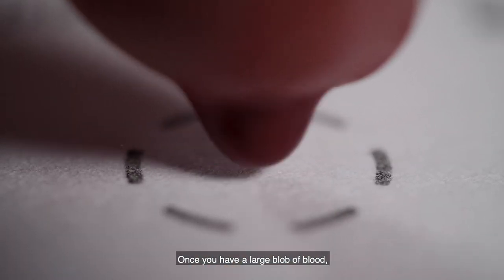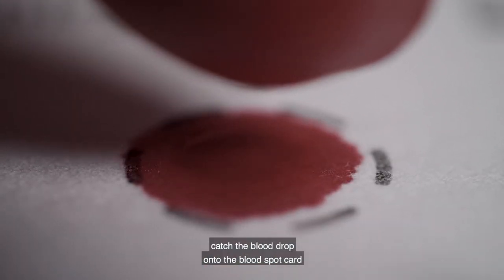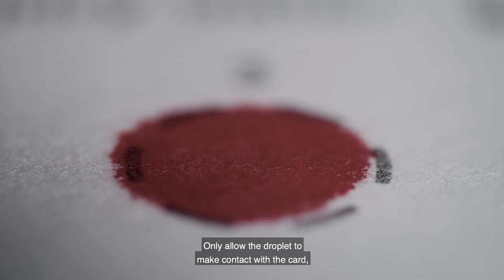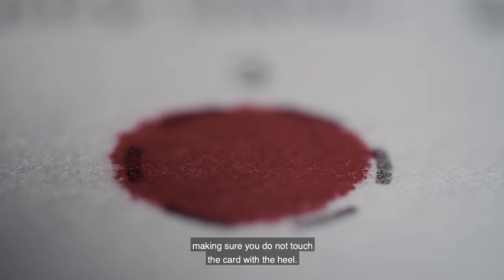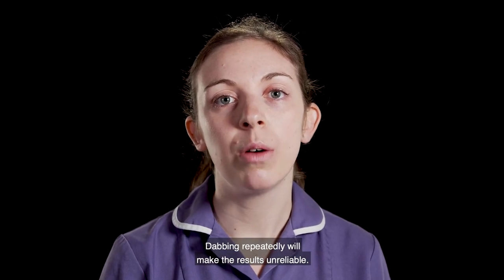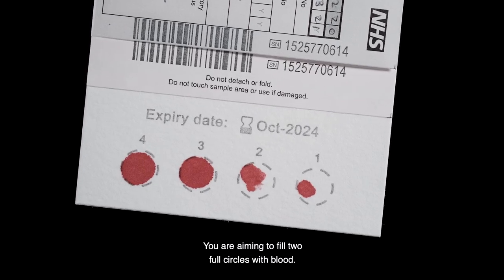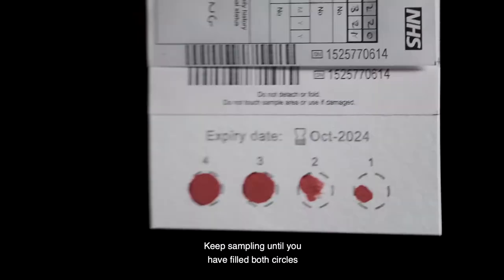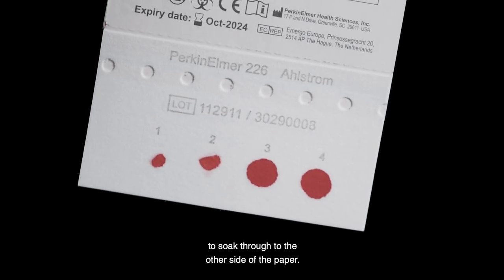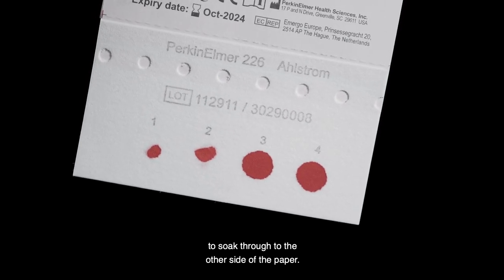Once you have a large blob of blood, catch the blood drop onto the blood spot card by aiming in the centre of one of the circles. Only allow the droplet to make contact with the card, making sure you do not touch the card with the heel. Only use one drop per circle — dabbing repeatedly will make the results unreliable. You are aiming to fill two full circles with blood, keeping sampling until you have filled both circles with enough blood to soak through to the other side of the paper.